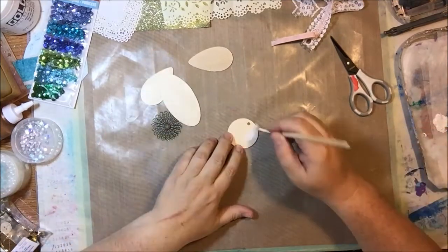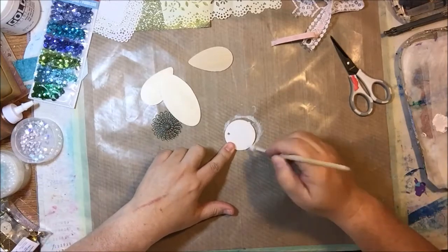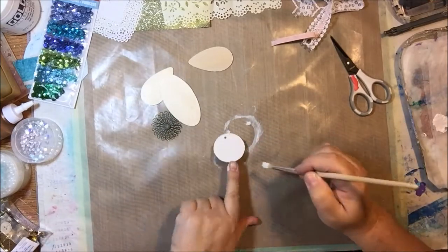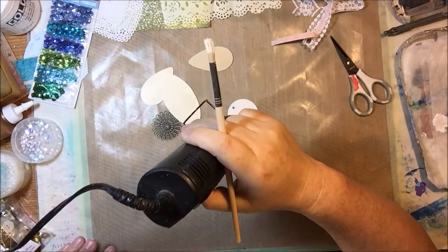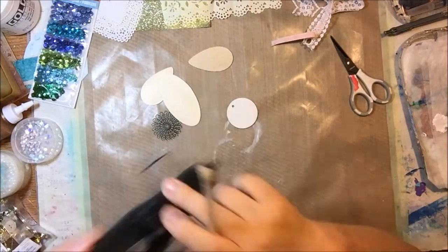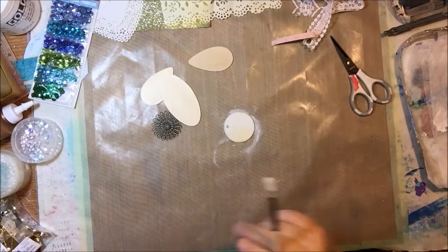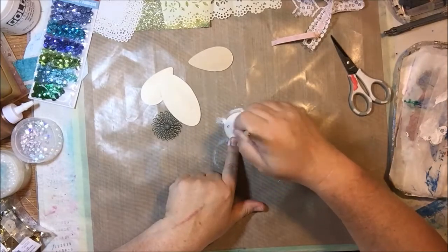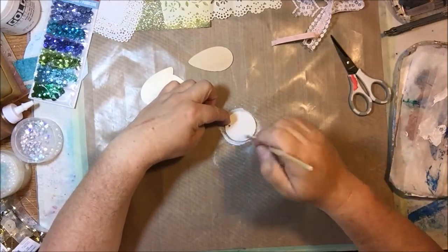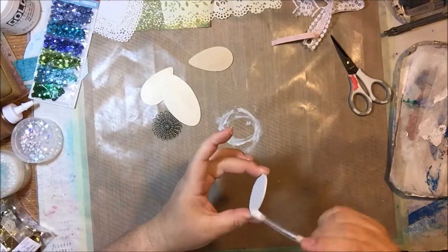I'm starting out with some thin wooden pieces. I have a package that I got at Michael's in the children's section that has a lot of different pieces — I bought it actually for the circles. I used up all the circles, so I'm having to use one from a different package that has a hole in it. I wish that hole wasn't there but I'll make it work. The other pieces are from that package; it just has a lot of different little thin shapes to make things out of.